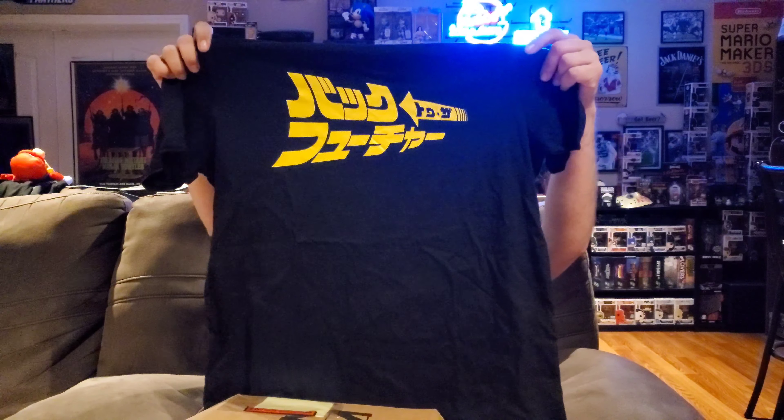First up we've got a t-shirt — looks like a black t-shirt. That's one of my favorite things about this box on a monthly basis; they give you really neat t-shirts and they're typically always licensed. Let me hold this up so you guys can see the design. We've got some Japanese or Chinese writing, but I kind of know that logo from anywhere — it's Back to the Future.